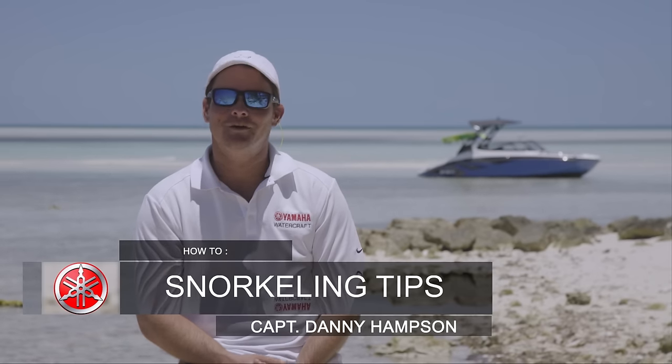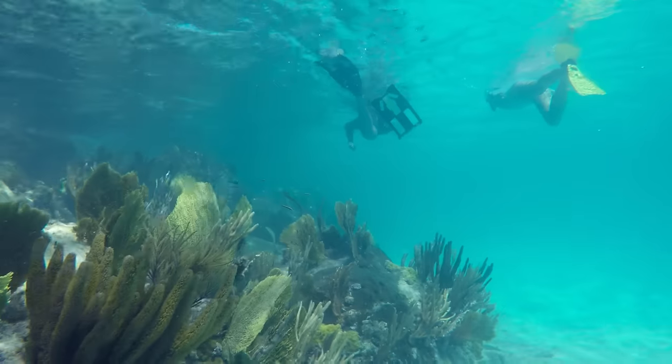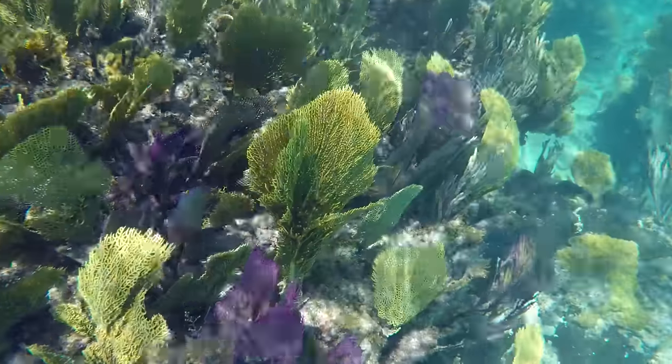Hey guys, Captain Danny Hampson here. I want to talk with you guys today about some snorkeling tips. Snorkeling is the best way to get in the water and see what is underneath the surface, to experience the beauty of the underwater world.